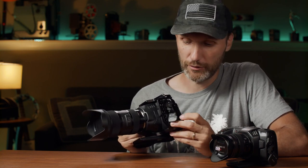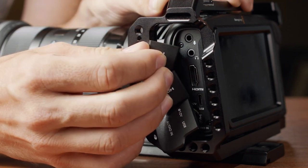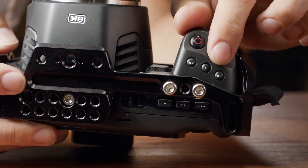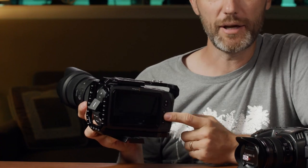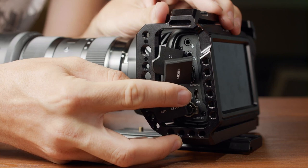Starting from the side, you have all the same ports: a mini XLR connection, a powered Lemo connection for 12 volt, a full-size HDMI port, a headphone jack, and a 3.5mm mini microphone jack. On top you have your power button and function button for assignable functions. On the grip you have ISO, shutter, and white balance buttons, your record button, photo button, and a dial for changing settings. On the back you have the high frame rate button and zoom button.